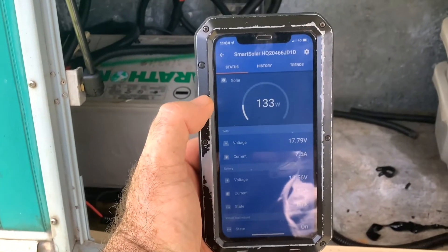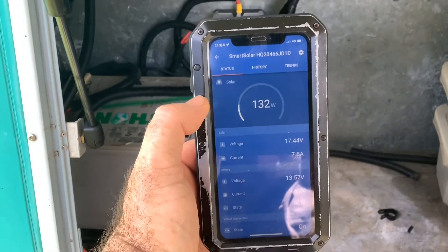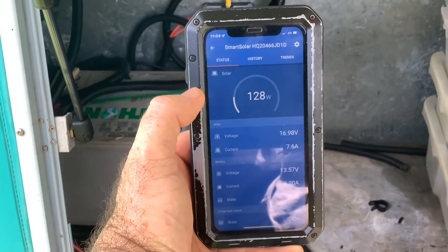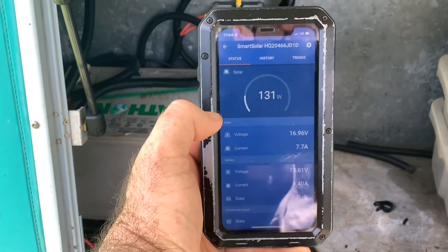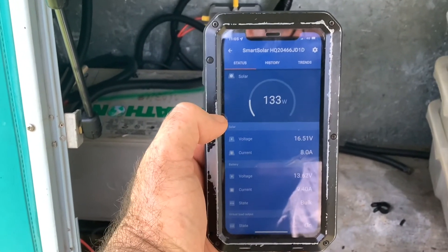eBay can nick off! That Renoji one out there — it's in a fully shaded position with those new prisms on the top of it. Have a look at that, it is just punching it out. eBay, piss off. Renoji panels — thanks very much.